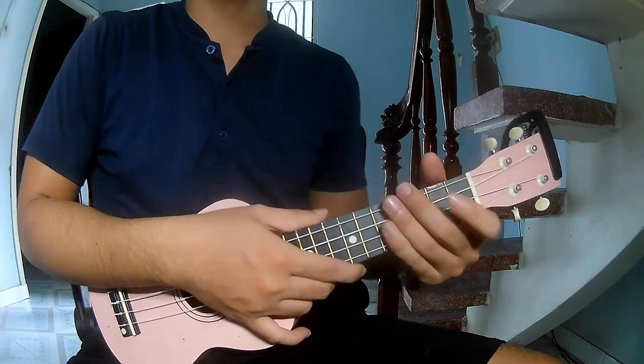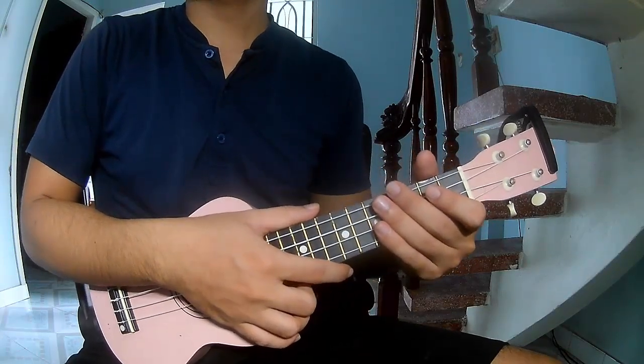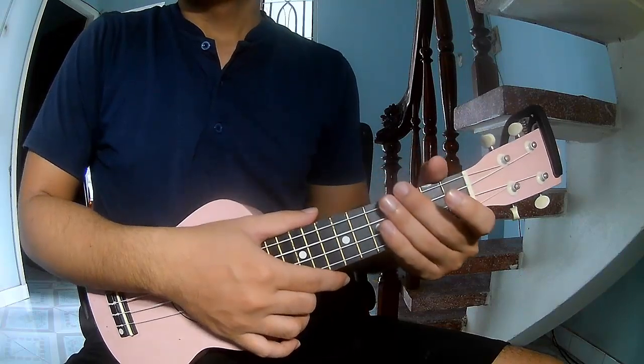Hi everyone! Today we will show how to play ukulele. I am your host and champion.